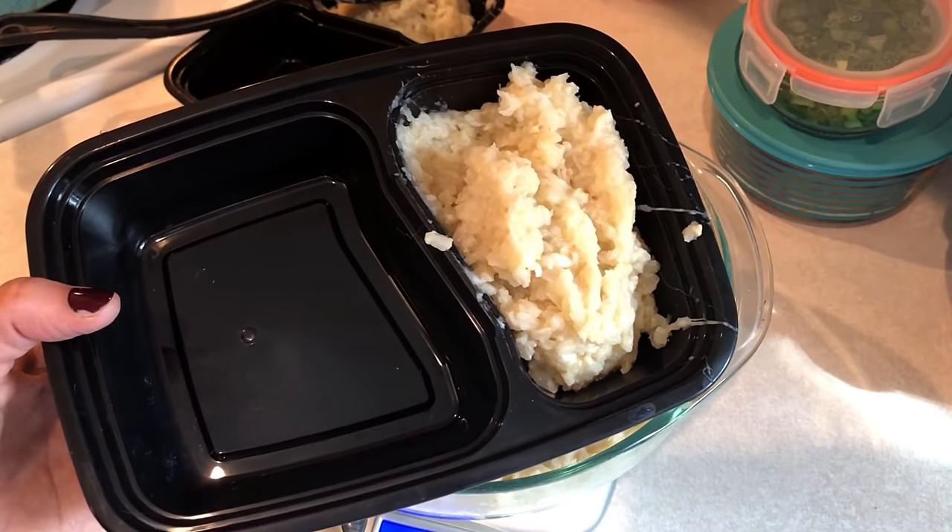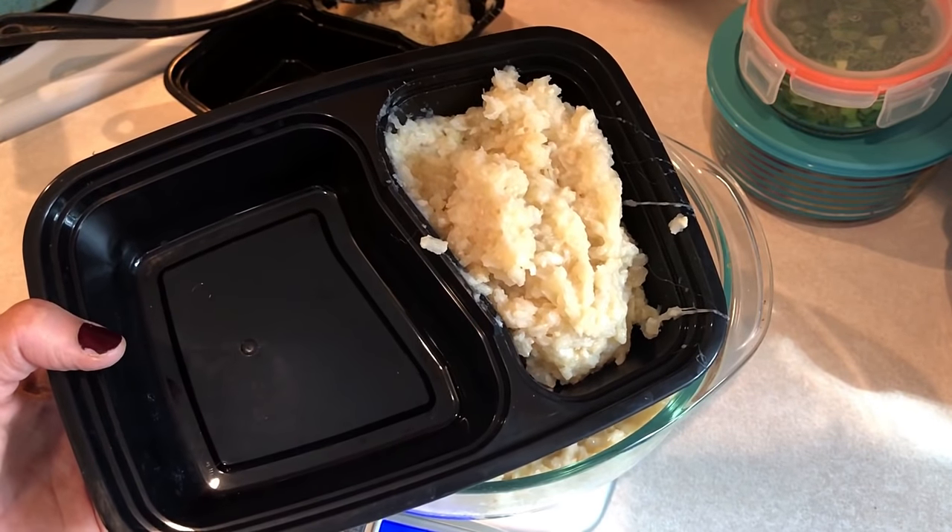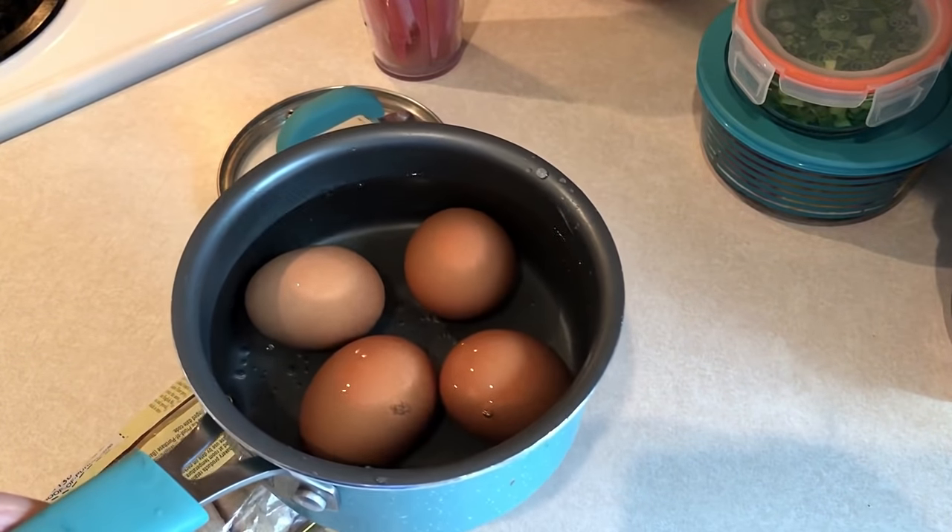I'm going to be grilling up some chicken for dinner tonight, so I'm making extra for my meal prep containers. That's what's going to go on the other side of these meal prep containers.